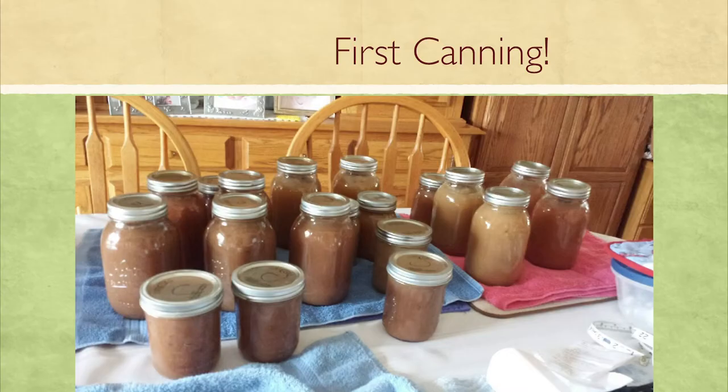My sister-in-law in Union, Missouri had her first canning experience last year with applesauce — she made cinnamon and regular varieties. What I love about it is she brought all the grandkids in, taught them how to do it, and made it a family project — teaching them to preserve food. It was a great success story. So you can do it — just be brave and jump in.